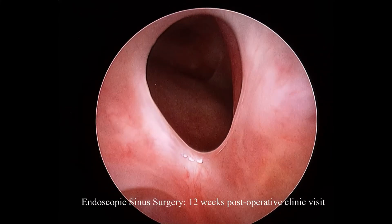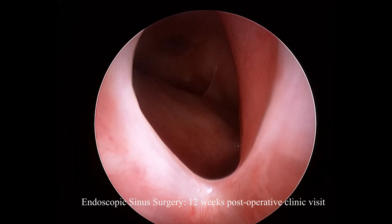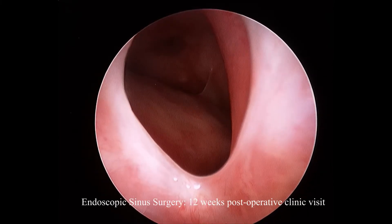We still have a very obvious frontal recess pathway. There is a small adhesion blunting off the medial corner to our frontal recess, so every boundary is visible except for the medial boundary, where a small adhesion web has formed.